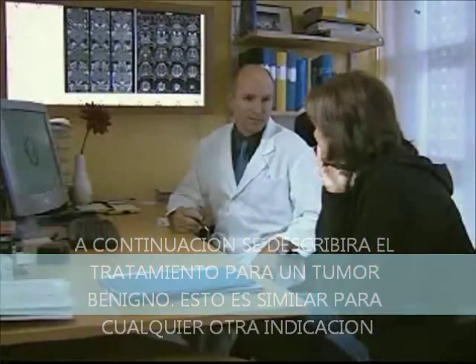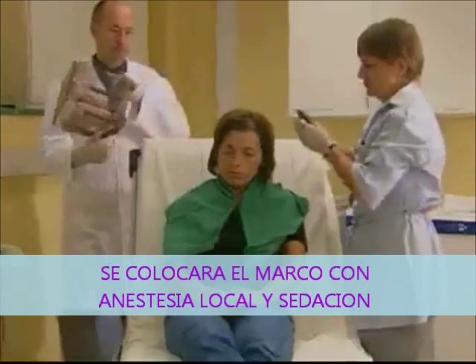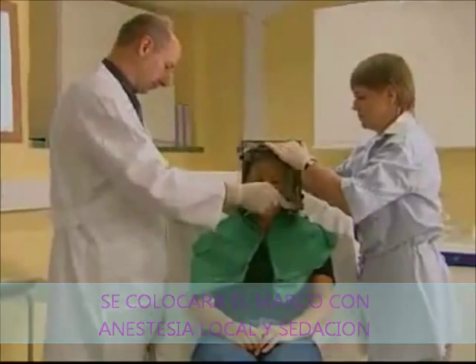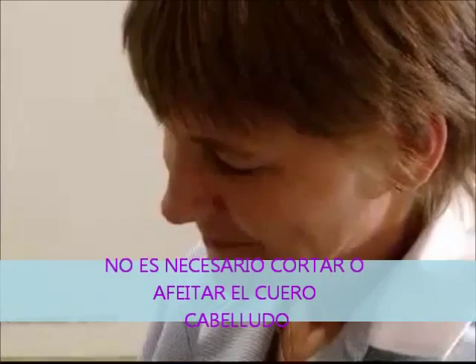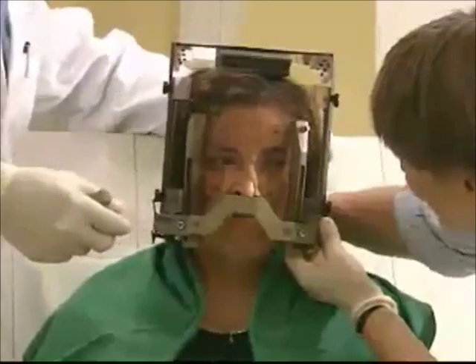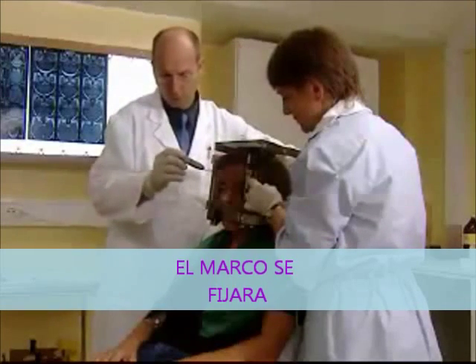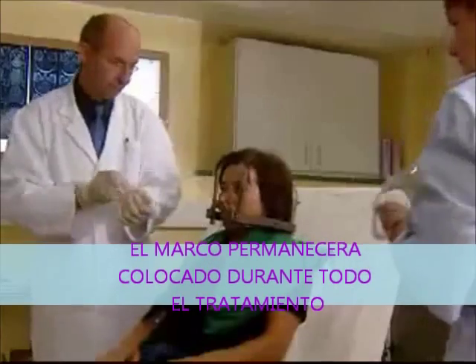Before treatment, your doctor will inform you about the entire procedure. To begin with, the lightweight frame will be placed on your head — your hair doesn't need to be cut or shaved. Local anesthetic is applied where the frame is to be attached. Once the anesthetic has taken effect, the frame will be fixed to your head with four screws. The frame remains on your head throughout the entire procedure in order to keep your head in a stable position during imaging and treatment. Attaching the frame takes about 15 minutes.